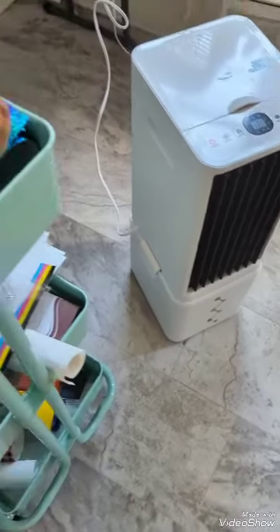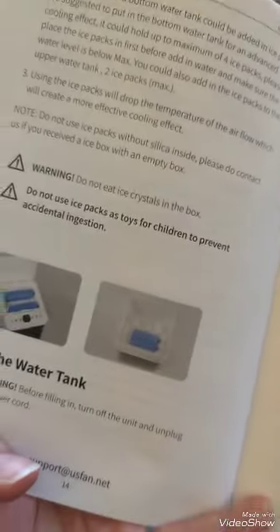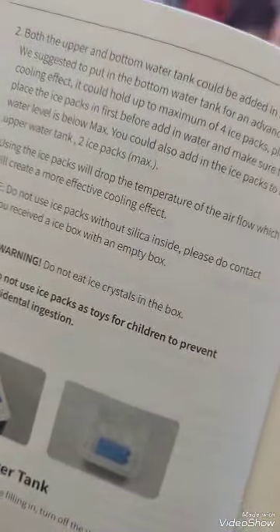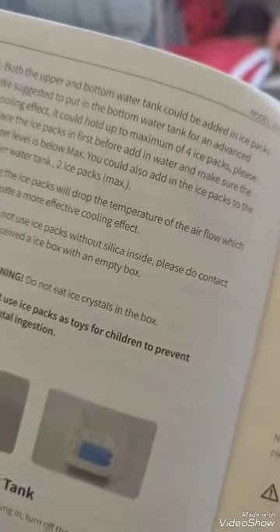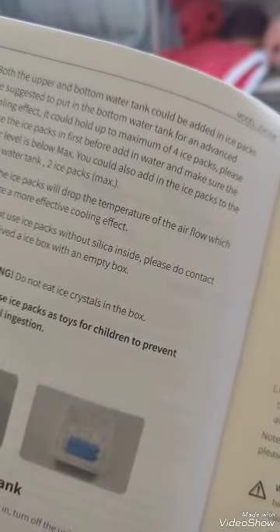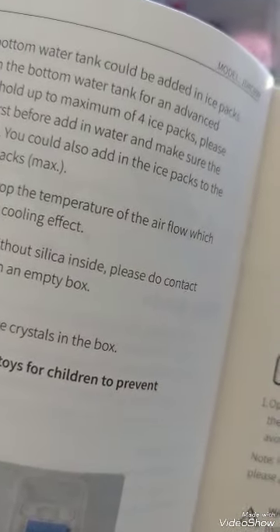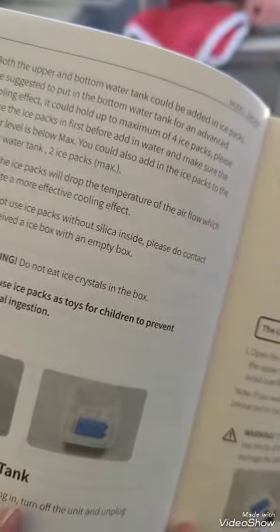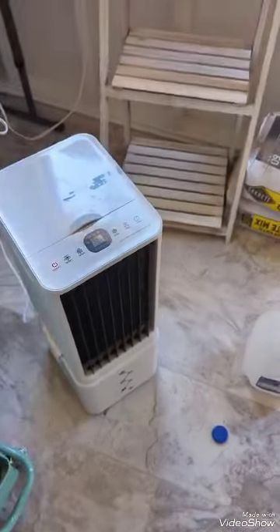The instructions say: do not use ice packs as toys for children, do not eat the crystals. Once you fill up the ice packs, just keep putting them in the freezer — you don't need to empty them, they have special things inside. Both the upper and bottom water intakes can hold ice packs; it can hold up to a maximum of four. Place the ice packs in first, add water, and make sure the water level is below max. I added a gallon into the bottom. Using ice packs will drop the temperature and create more effective cooling.